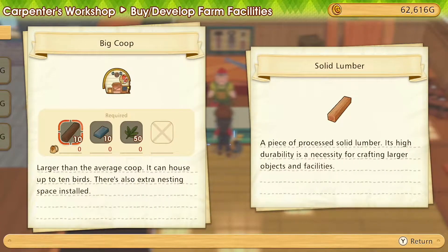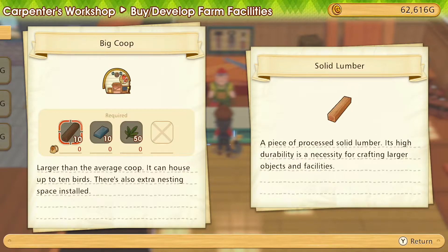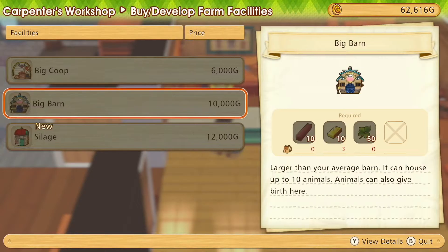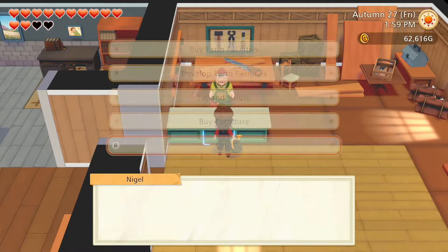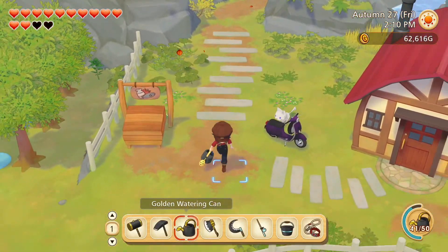Big coop: solid lumber, silver ingots, and flexible grass — we can actually do this already. Big barn: supple lumber, gold ingots, and tough grass — for this we need more gold ingots. But the big coop is quite doable. Maybe we could upgrade it today.